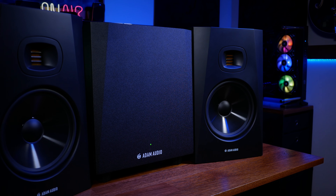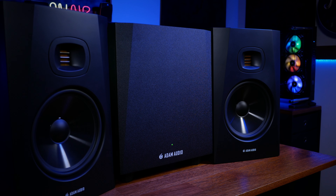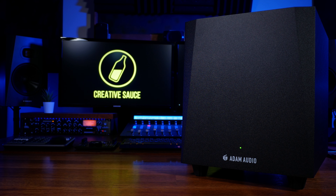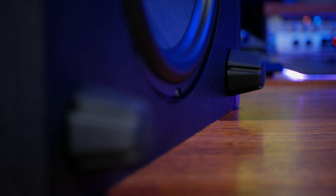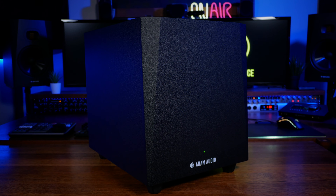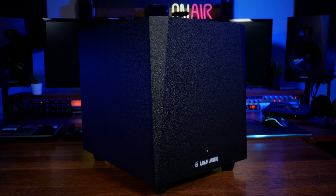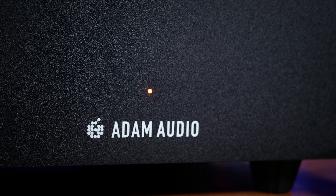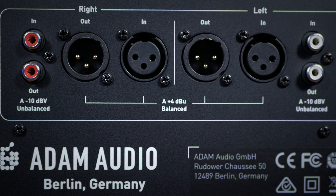The T10S was specifically designed to complement the T series of near-field monitors from Adam Audio, but of course it could be used with any near-field studio monitors. It has a frequency response of 28 to 120 Hz and a max SPL of 104 dB at 1 metre. The downward facing 10-inch woofer is separated from the floor with four high-grade rubber feet and an extremely sturdy cabinet — something not to be underestimated in a subwoofer. The front has a typically simplistic design with cut-off corners matching the rest of the T series, the logo, and a simple power LED. The unit goes to standby mode if no signal is detected for 15 minutes and wakes up again when it detects a signal.